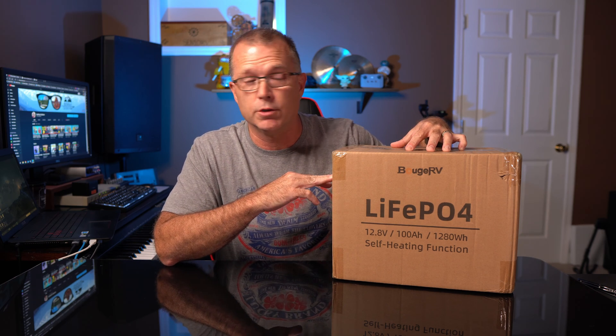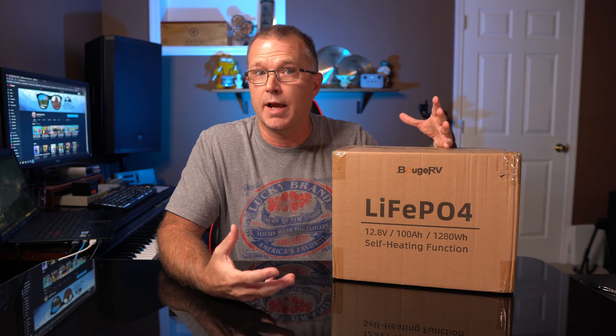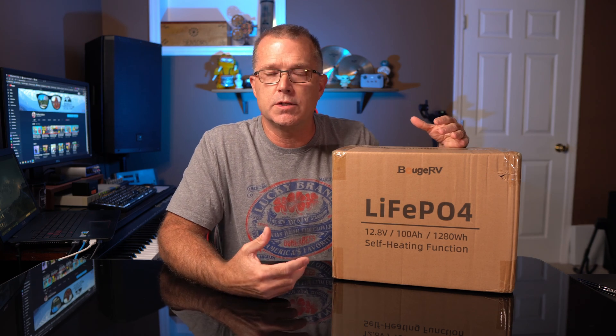I'm very curious to find out if this keeps up with the Bouge RV standard they've set on previous products. I'm also very interested in this self-heating capability because that's a concern a lot of people in cold climates have. Basically, once the battery core temperature reaches freezing, you really can't be charging it or you risk damaging the battery. You can discharge it since it'll largely self-heat when discharging, but you can't charge the battery when it gets below freezing in the core. So this has a self-heating function and I'm curious to find out what impact, if any, that has on usable capacity and general performance. But before we can do that, we've got to get it out of the box.